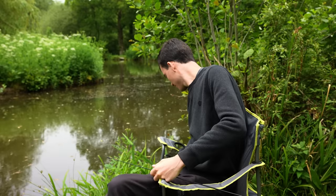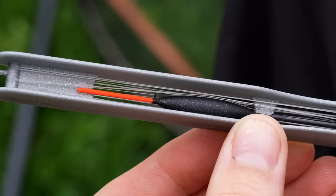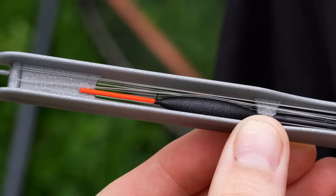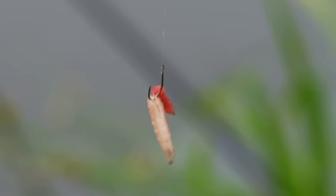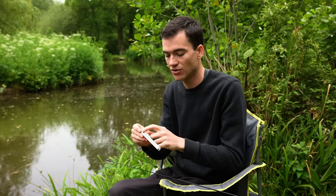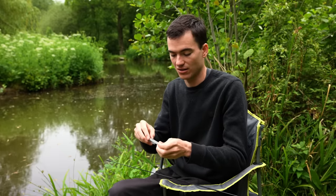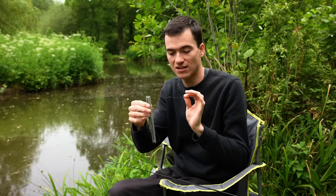On the end of this I'm going to attach a ready-tied pole rig, which you can also get from most tackle shops. What you want to look for is a pole rig with a reasonably small hook. When you start fishing, you want to be able to fish with maggots as bait and catch fish of all sorts of sizes, and it tends to work best starting with a small hook. This is a size 18 hook with two-and-a-half pound line — pretty much perfect for when starting fishing. Because it's already tied and on this winder, you don't have to do many knots or tie fiddly hooks. It's all set up and ready to go.